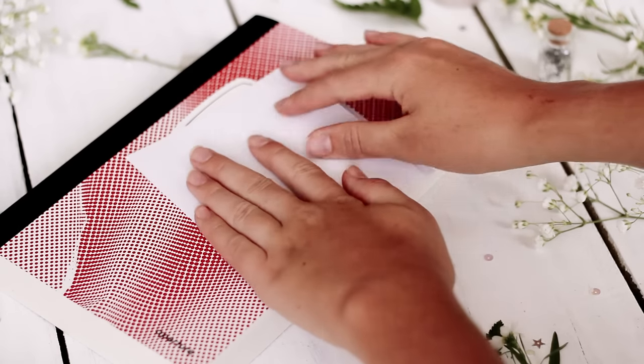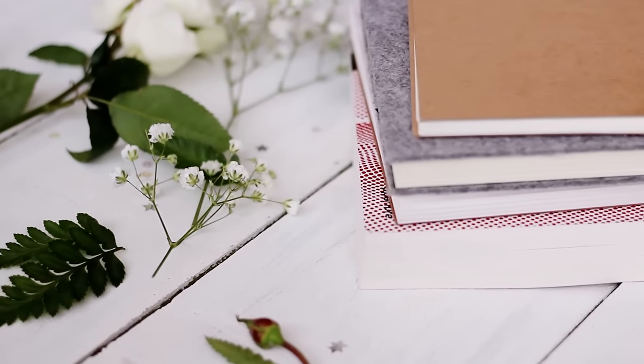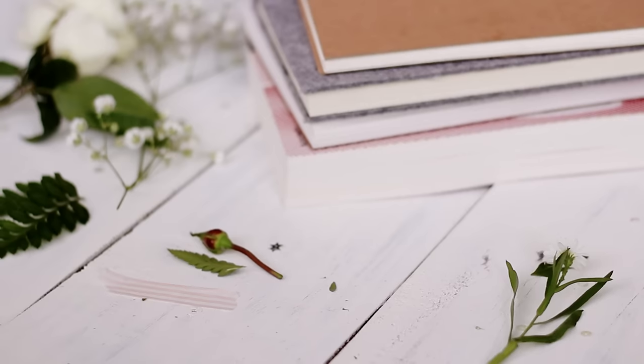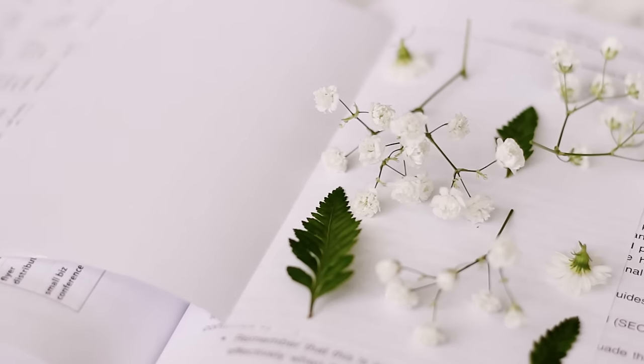Then put that paper between the pages of a heavy book and stack some more heavy books on top, and leave it to dry for a week or two. Some flowers dry pretty quickly and some take a bit longer, so just keep checking on them.